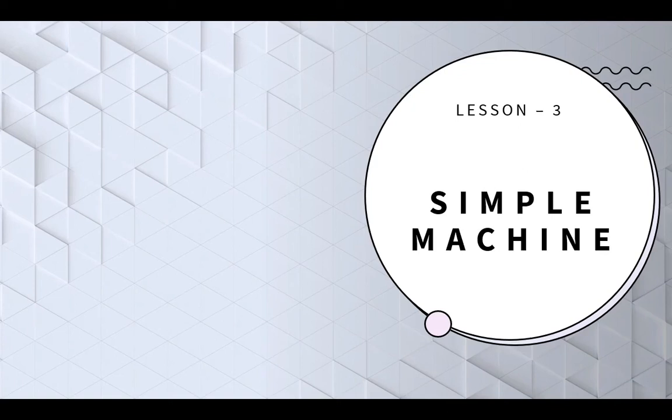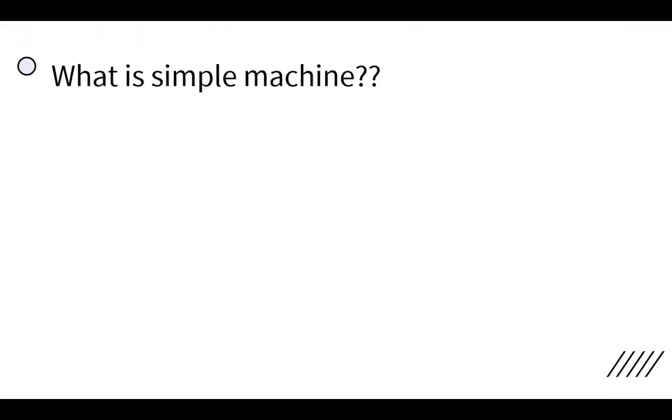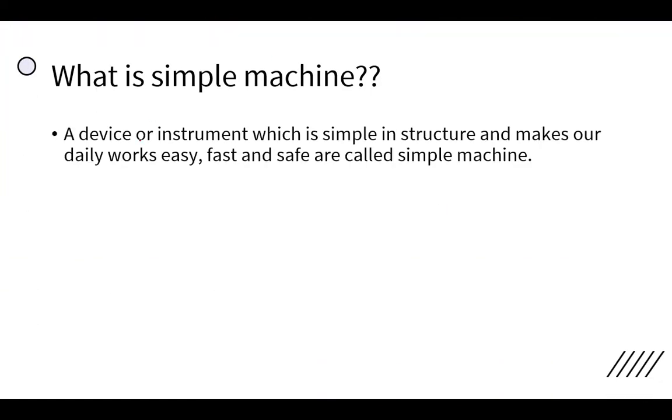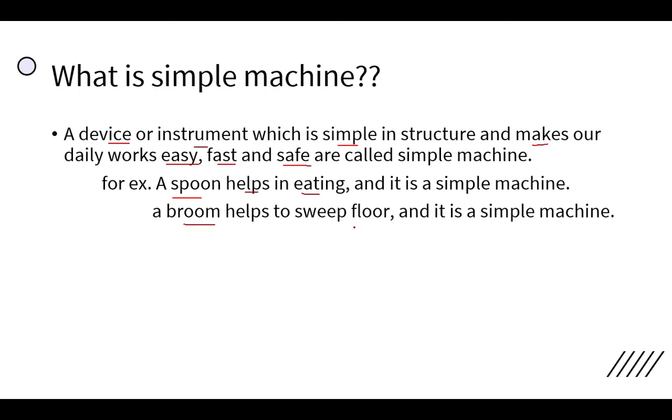Namaskar, this is Samshadansari, your science teacher. Today we are going to discuss the new lesson: simple machines. A simple machine is a device or instrument which is simple in structure and makes our work easy, fast, and safe. For example, a spoon helps in eating and is a simple machine; similarly, a broom helps to sweep our floor, which is also a simple machine.